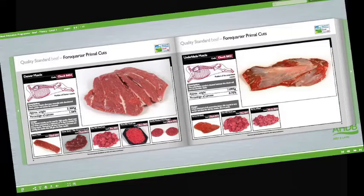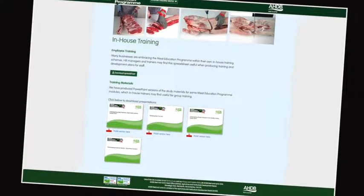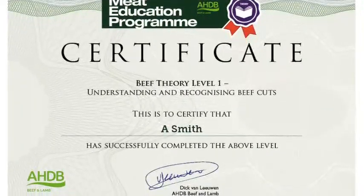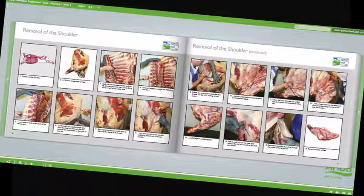At the heart of the meat education programme is an innovative web-based platform, which can be accessed via AHDB Beef and Lamb's trade website. Online assessment and certification are available free of charge for the theory modules. The three practical beef and lamb modules will be assessed at the learner's place of work by highly experienced butchery professionals.